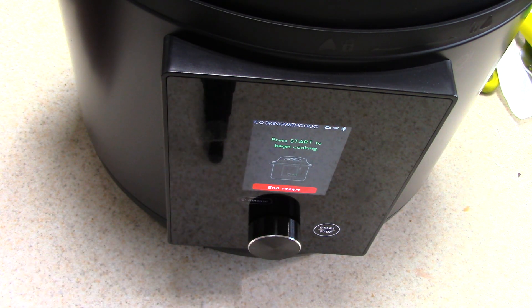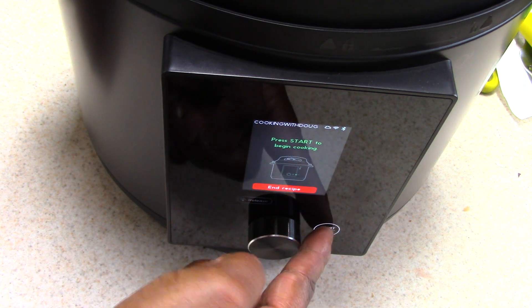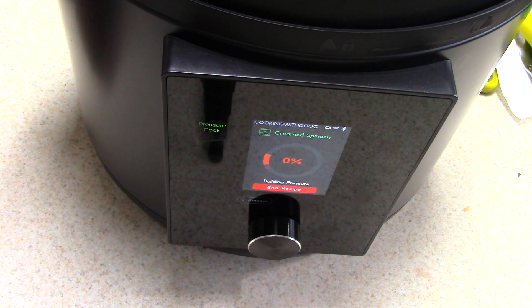Right now the start button is blinking. All I have to do is hit start and it's going to do the appropriate time without me knowing — I think it's one minute. My phone says approximately eight minutes because it's going to take time to get to pressure.